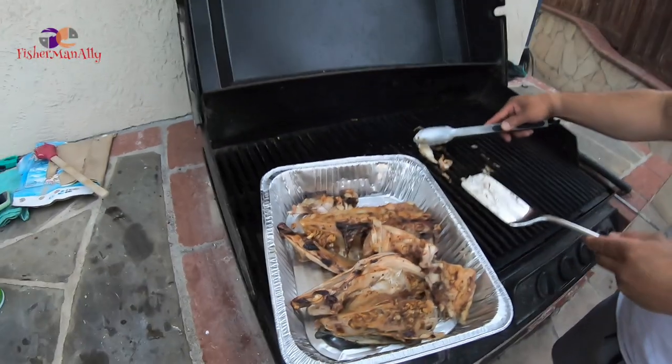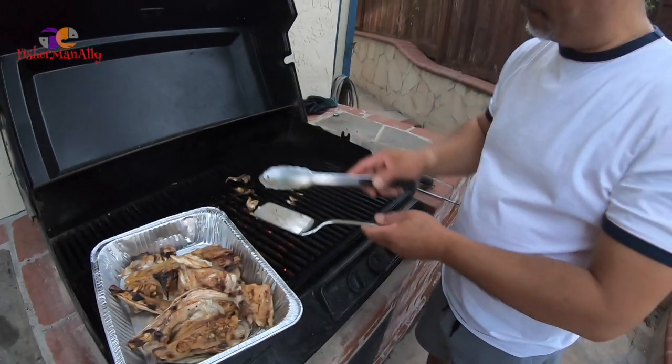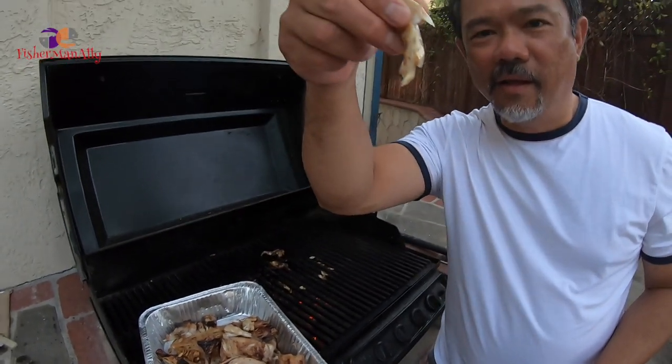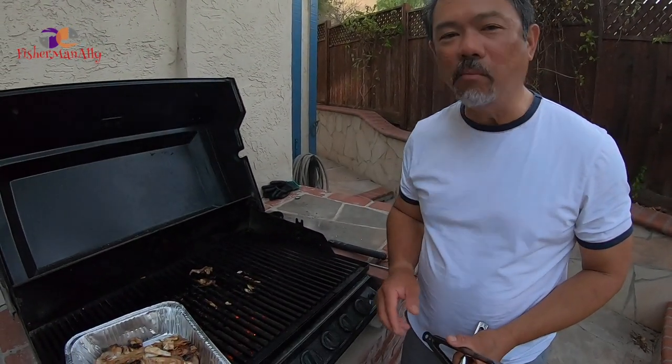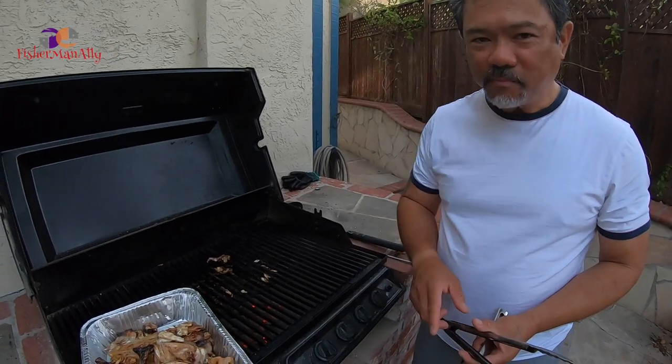Oh my goodness guys, look at that! Look at this. Oh my goodness — it's really good. We'll see you inside and drink our beer. Again guys, welcome to Friday — Catch and Cook, Pulutan, and Drink.